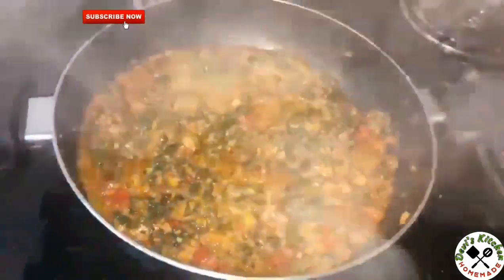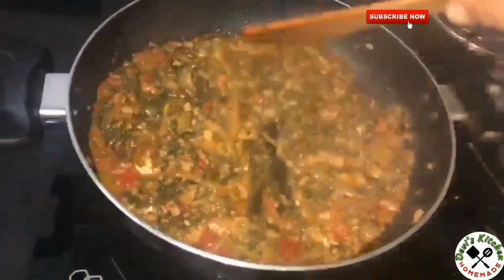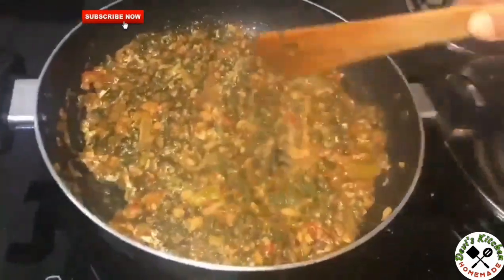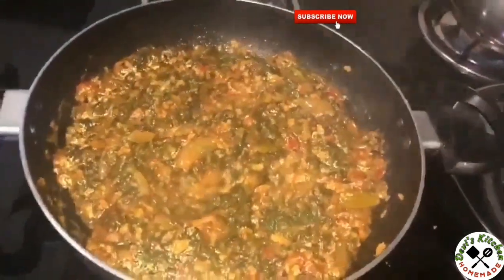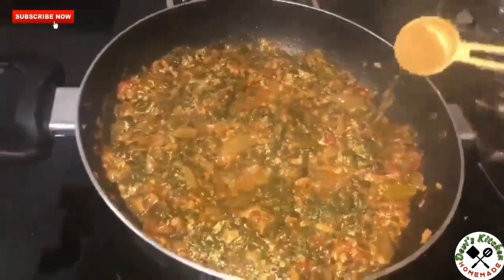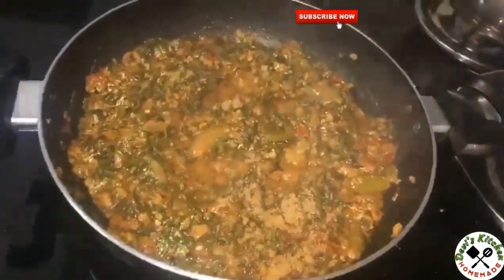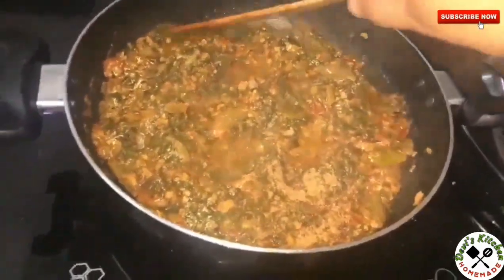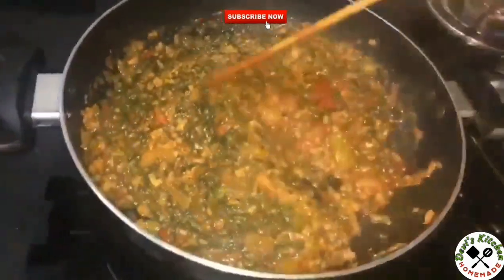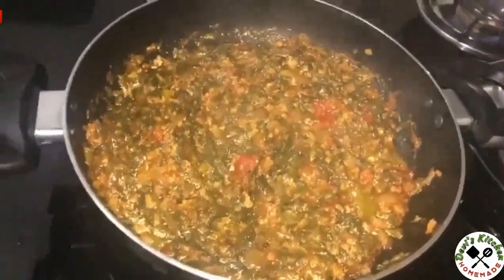Cook for 5 more minutes. After 5 minutes, mix well. Add garam masala and salt, then switch off the flame.